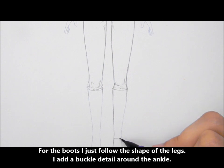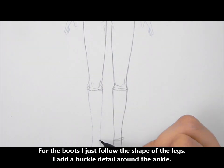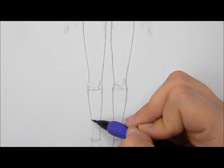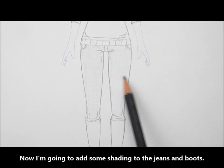For the boots, I just follow the shape of the legs and add a buckle detail around the ankle. Now I'm going to add some shading to the jeans and boots.